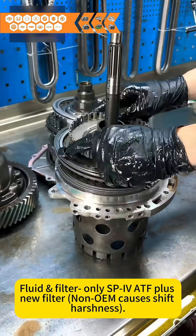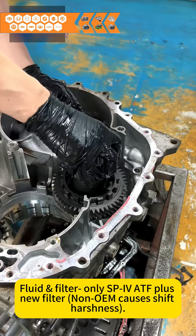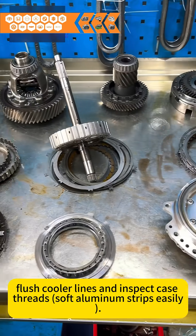Fluid and filter: use only SP4 ATF Plus. New filter — a clogged filter can cause shift harshness. Critical: flush cooler lines and inspect case threads, as soft aluminum strips easily.